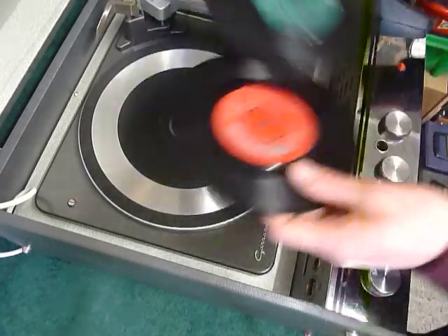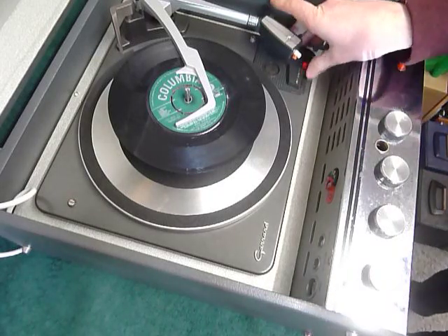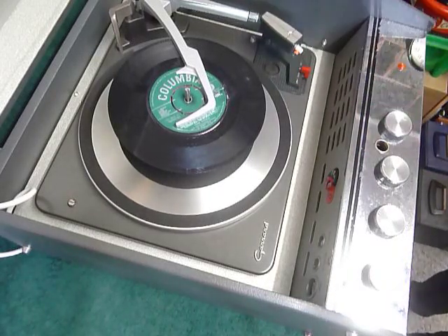You can load between one and six records. I'll demonstrate with two just so you can see it play. Pop the records onto the spindle, put the stacker arm across, and select auto to start the auto-changer.